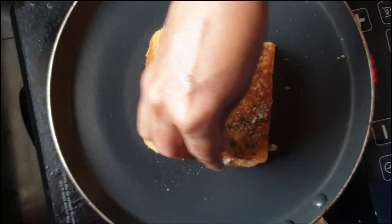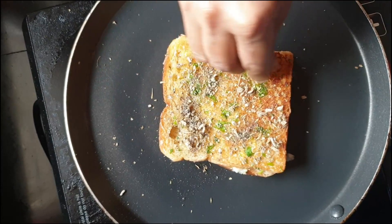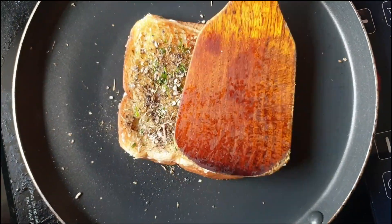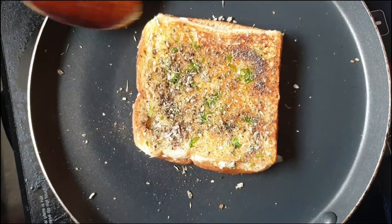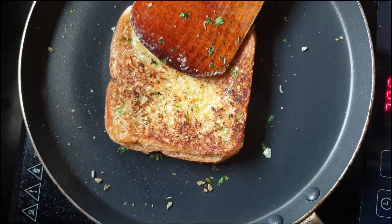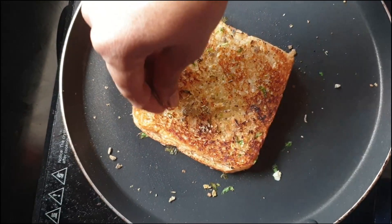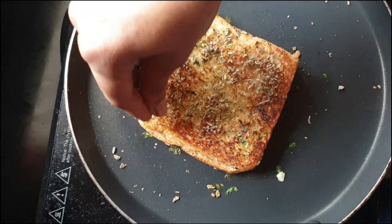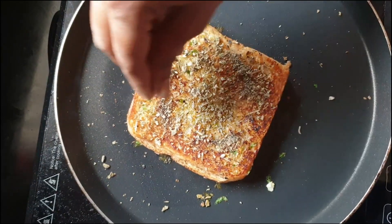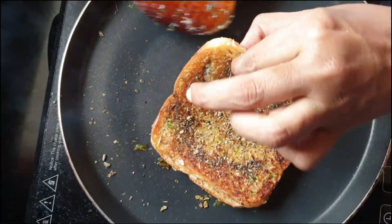We will add a little pepper and mix in the herbs. Press 2 times.